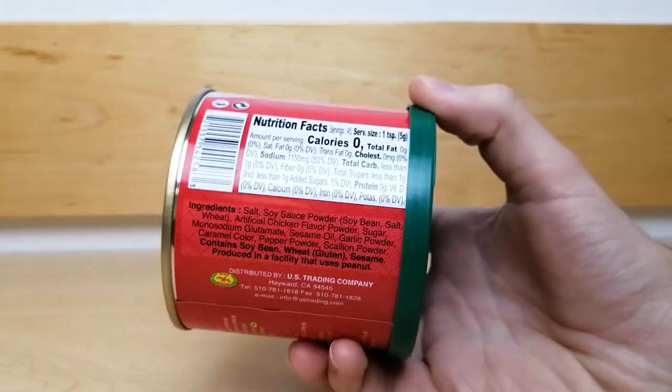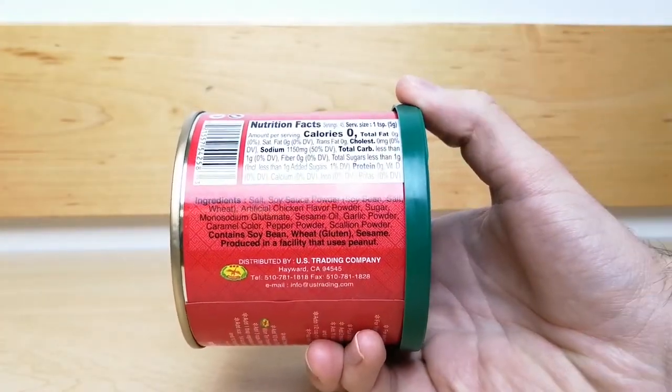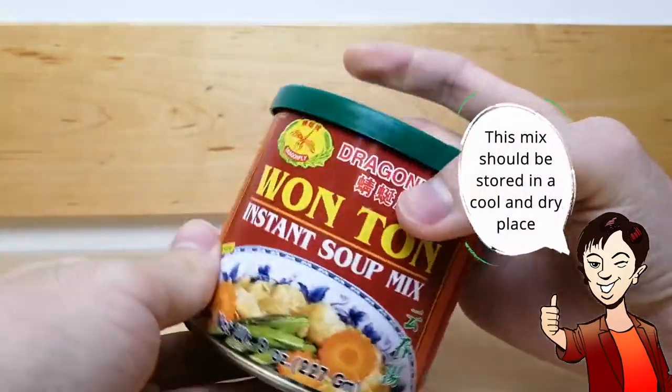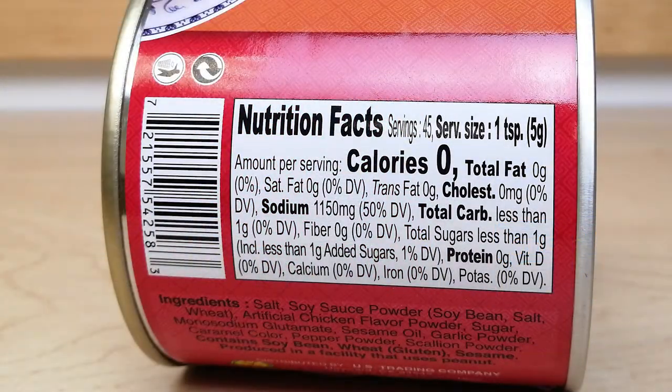Since each can contains 8 ounces of powdered soup mix, this will last you a very long time. This mix should be stored in a cool dry place for maximum shelf life. This can of instant soup mix contains 45 servings.